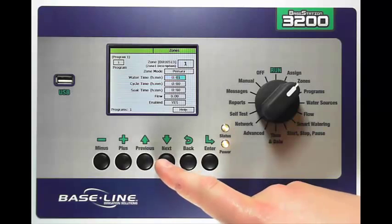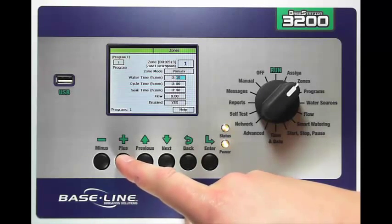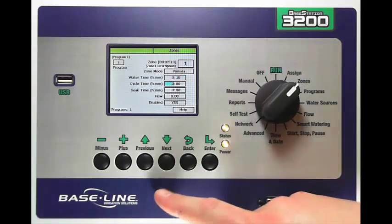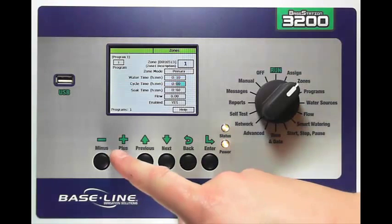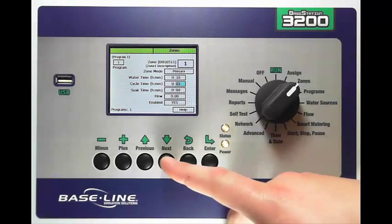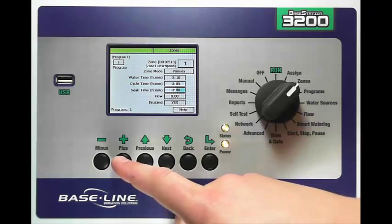I can then press the Next key to go down and change the run time. In this case let's set it up for 10 minutes. I also have the option of setting up cycle and soak times for the zone. Let's say I want my cycle time to be 5 minutes, which is half of my run time, and then my soak time can be whatever I want — let's make it 15 minutes for this example.